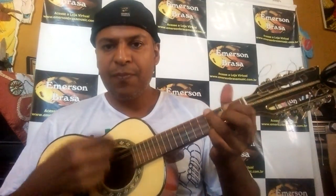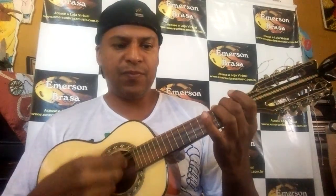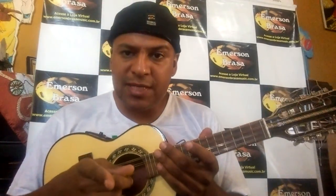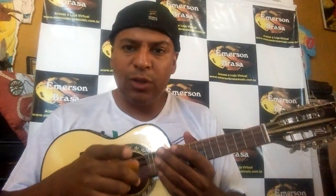Cavaquinho bem macio. Se você gostou desse cavaquinho, entra no meu site, emersonbrasamusic.com.br, ou me manda um WhatsApp, 11-9472-82488.